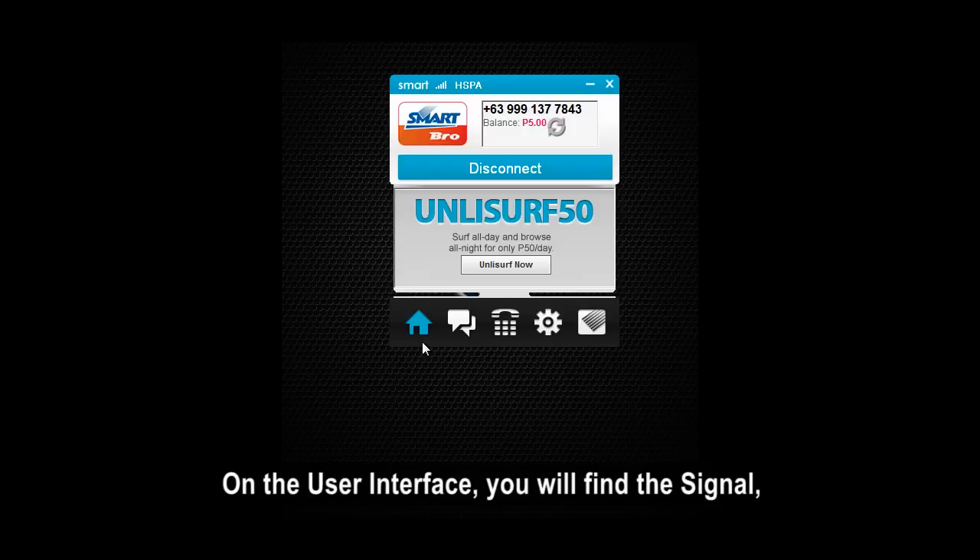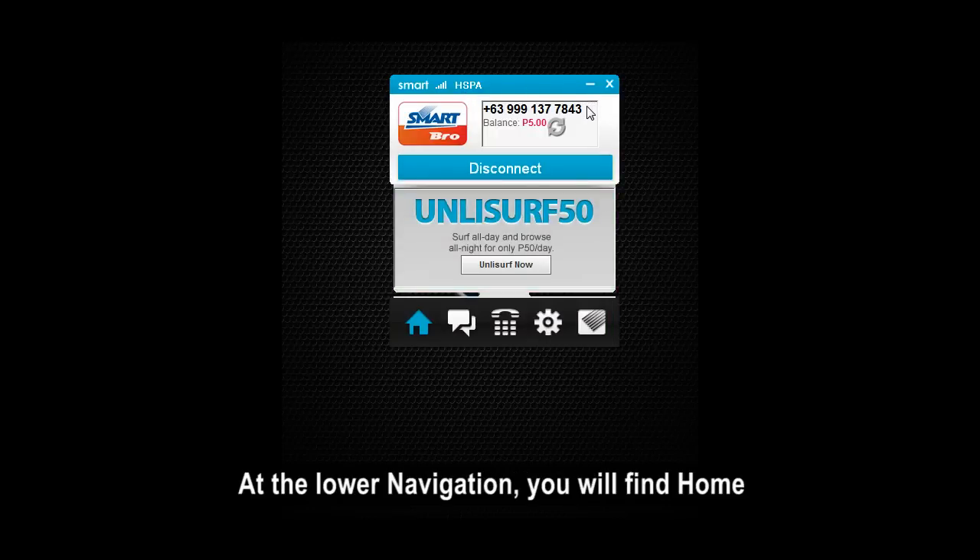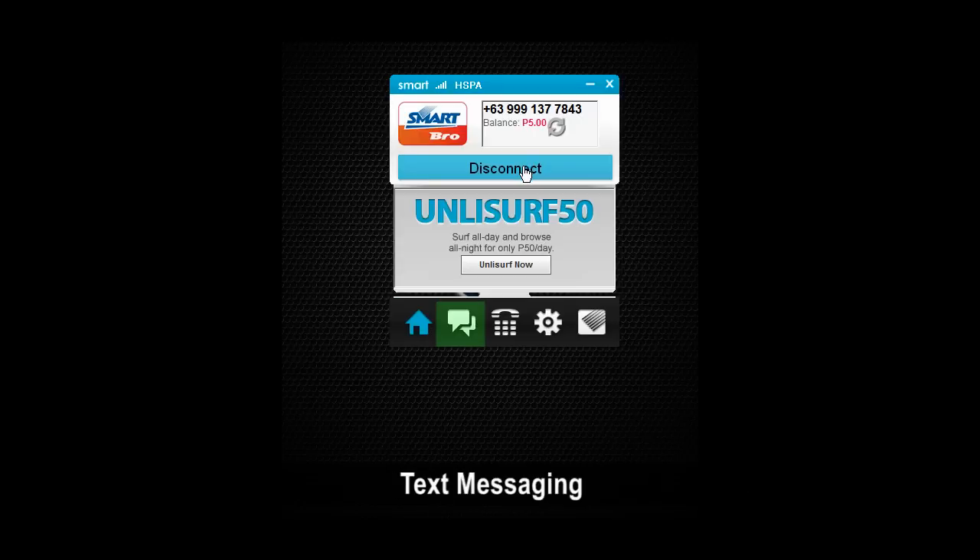On the user interface, you will find the signal, SmartPro number, current balance, connections tab, promotions, and the lower navigation. At the lower navigation, you will find Home, Text Messaging, Voice Calls, Settings, and the Subscribers corner.